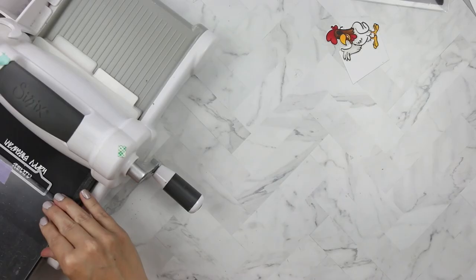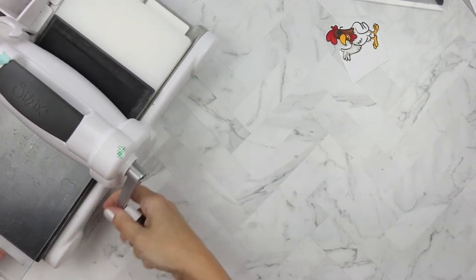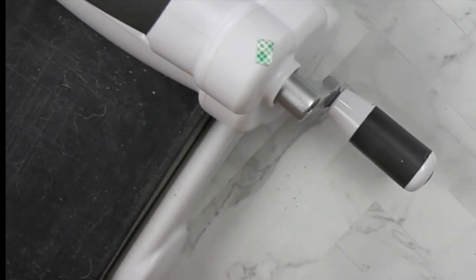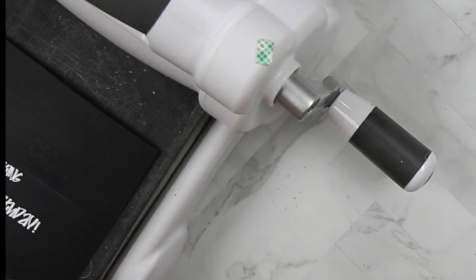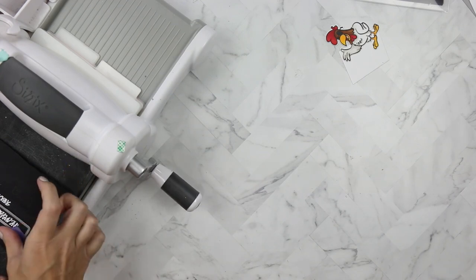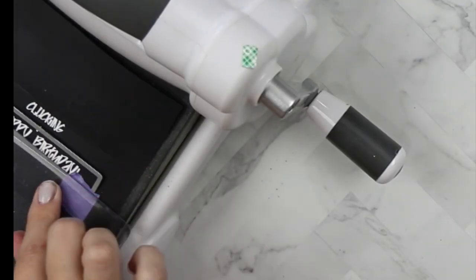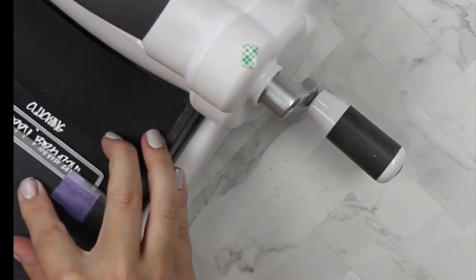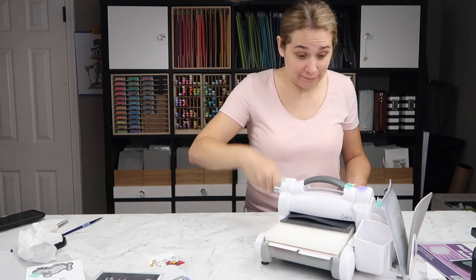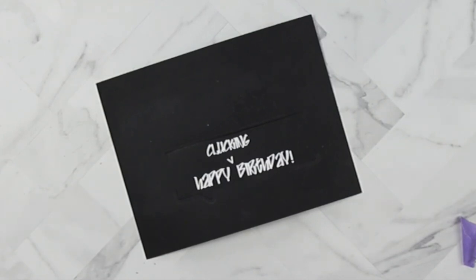I'm using the Talk Bubble die from Your Next Stamp and doing some partial die cutting. I'm sorry I didn't get a better picture of this — it runs a little wonky when you push it through the die cutting machine this way, but you're only aligning the plate on the parts you want to cut. I cut the top of the talk bubble, then turned it around to line up and cut the bottom. This die isn't big enough for the entire sentiment so I have to run it through twice, lining up the plates halfway up the die.